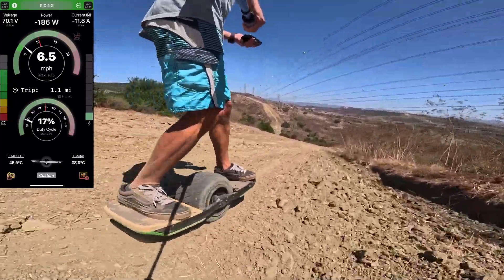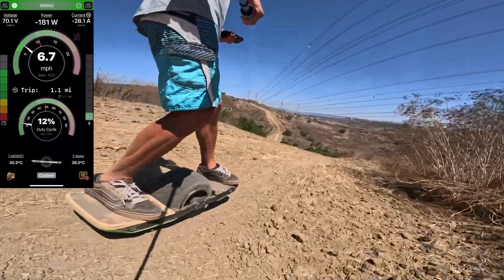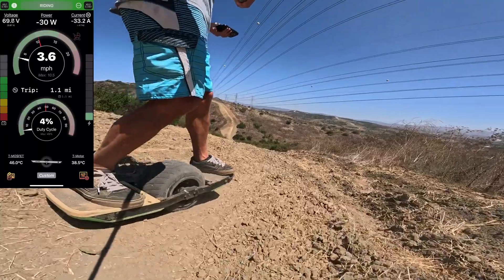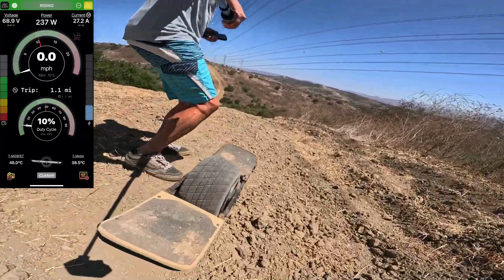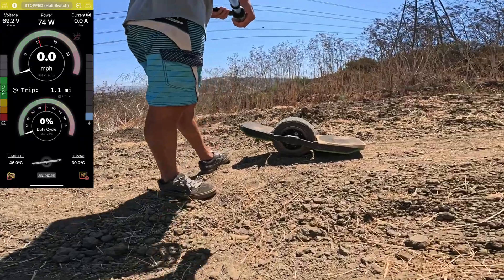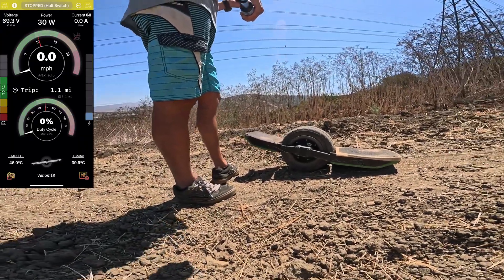When I add statorade, I always just add a tiny amount. You don't need to drown your hub in that fluid — instead, you just want to cover the magnets, like the gaps between the magnets, so you fill in those gaps. That's all you need.